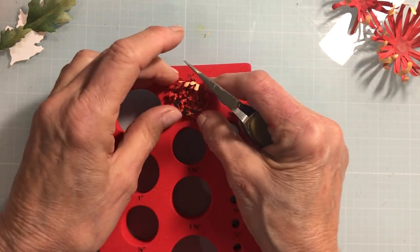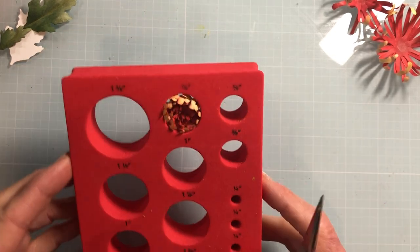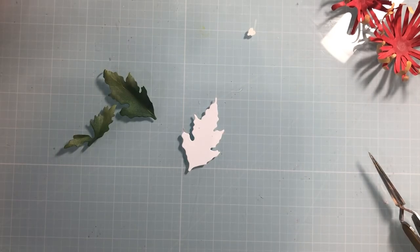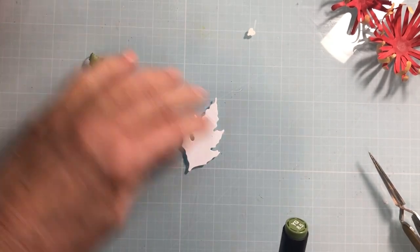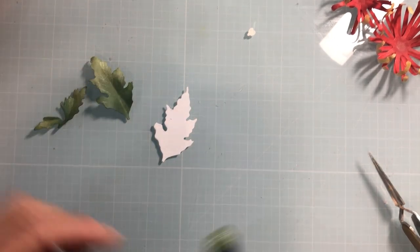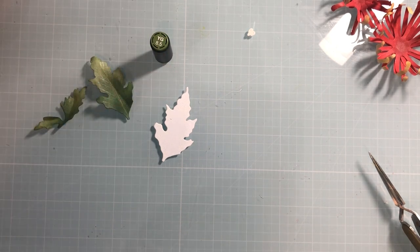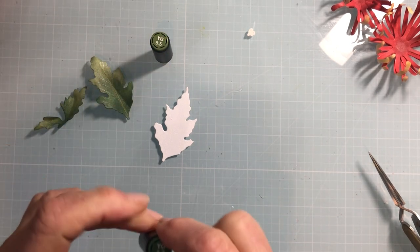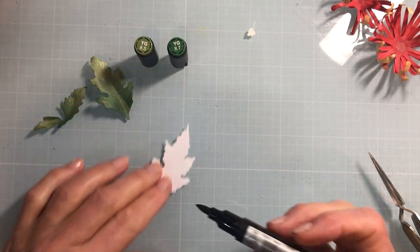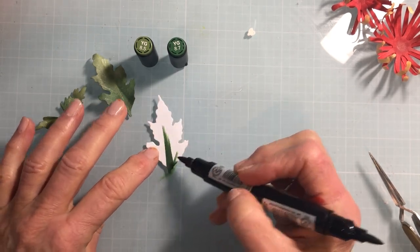Let it mold in the seven-eighths form while I put together my project. Before we start building our flower, let's talk about the leaves. I've got these nice big leaves and these little leaves that are typical, and I'm going to color them with the OLO YG 8.5 and 8.7 — the darker color at the base where it attaches to the flower.